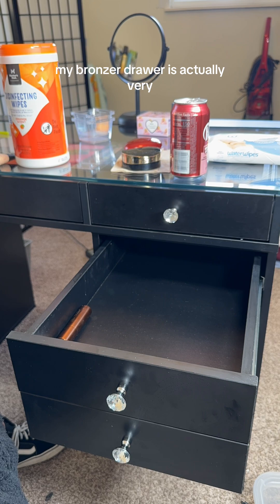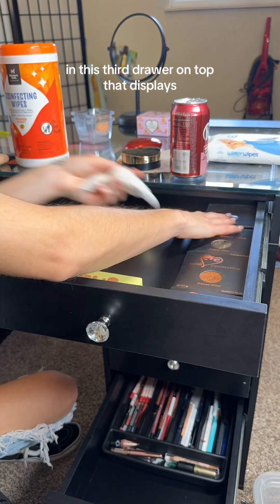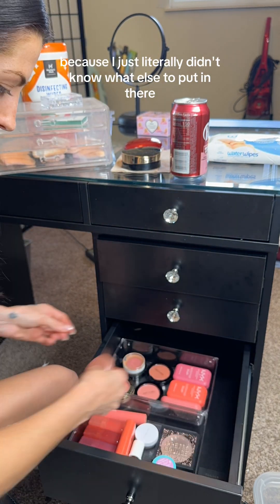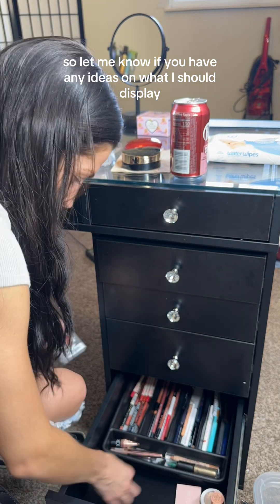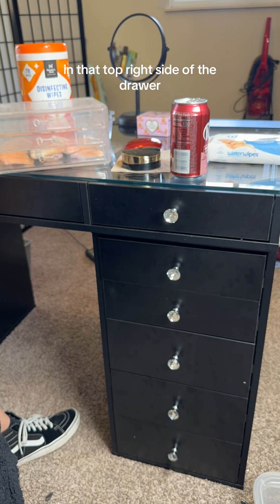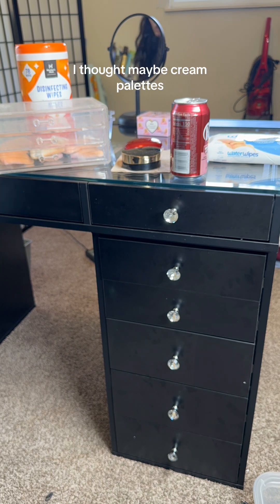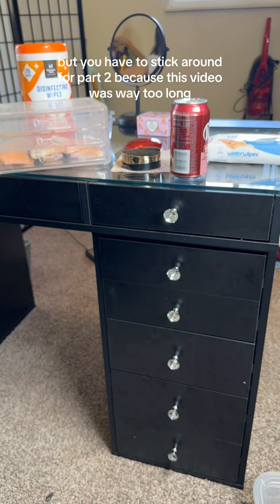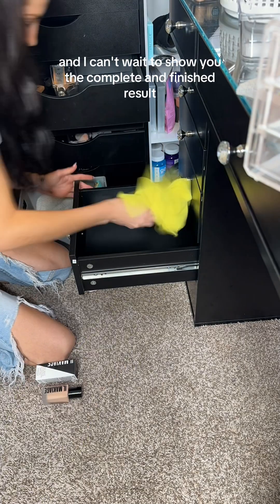My bronzer drawer is actually very, very sad. In this third drawer on top that displays, I just have some loose eye glitters in there right now because I literally didn't know what else to put in there. Let me know if you have any ideas on what I should display in that top right side of the drawer. I thought maybe cream palettes, which I don't have a lot of, but you'll have to stick around for part two because this video was way too long, and I can't wait to show you the complete and finished result.